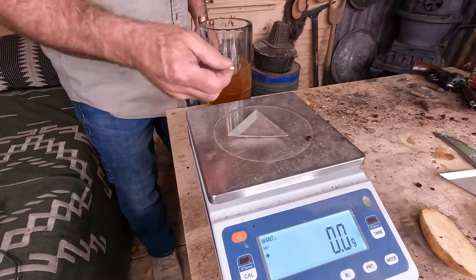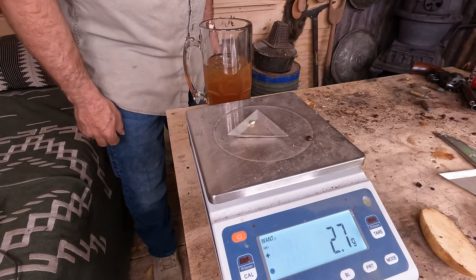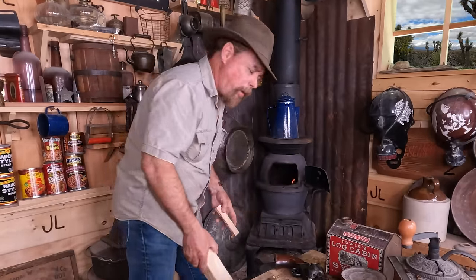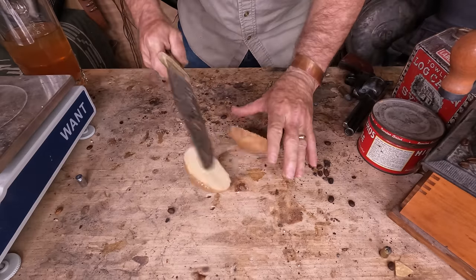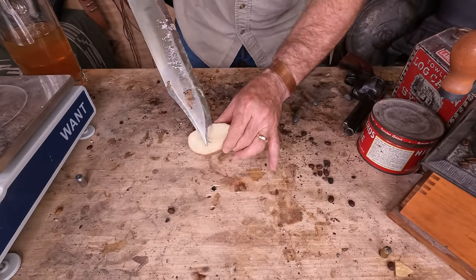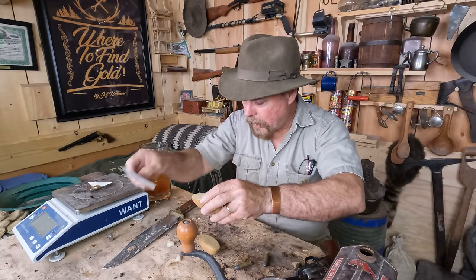We started off with three grams and now we have 2.7. Now if you've got amalgam — which is basically gold and mercury together — there's a way to get rid of that mercury safely. Once again, take your potato, cut it right down the middle, and carve out a little pocket for your amalgam. Put your amalgam in the very middle.